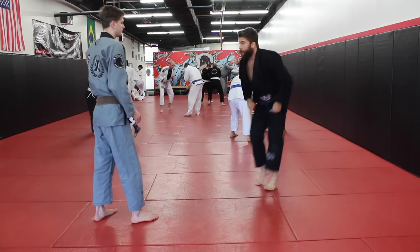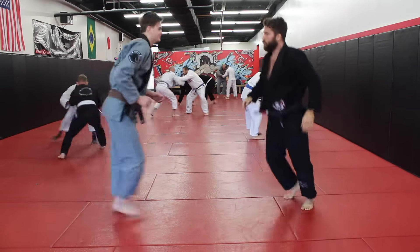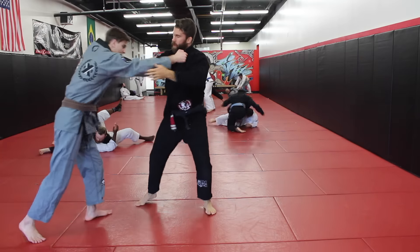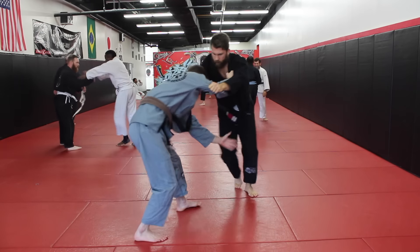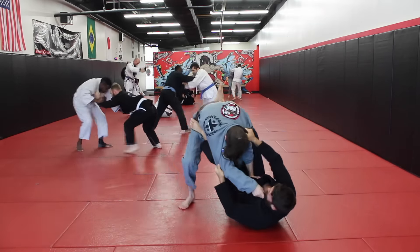Recently I posted a video on the channel talking about how to stop a guard puller, giving some simple ideas. One of the ideas I shared was about doing a drill we call the puller passer drill. The way that drill works is you have one person trying to pull guard and one person trying to defend that guard pull.